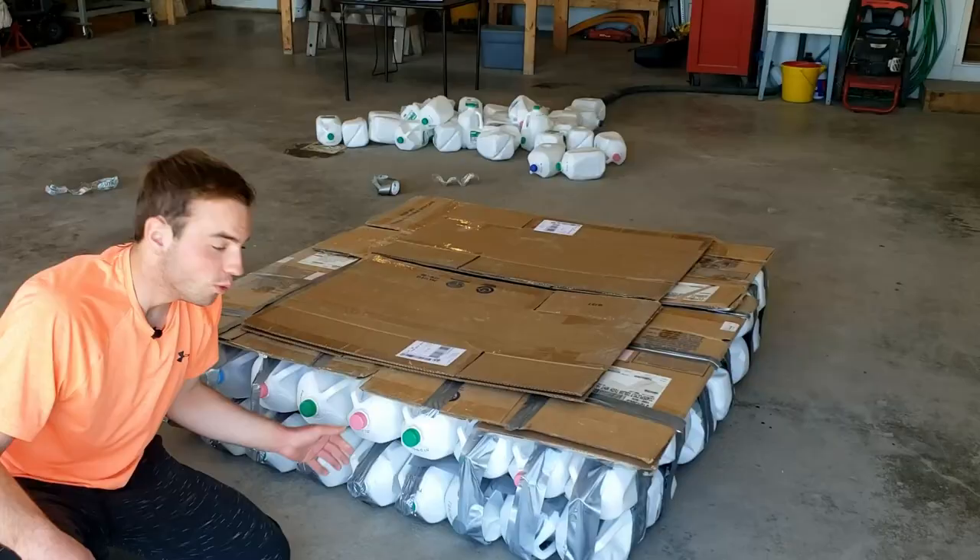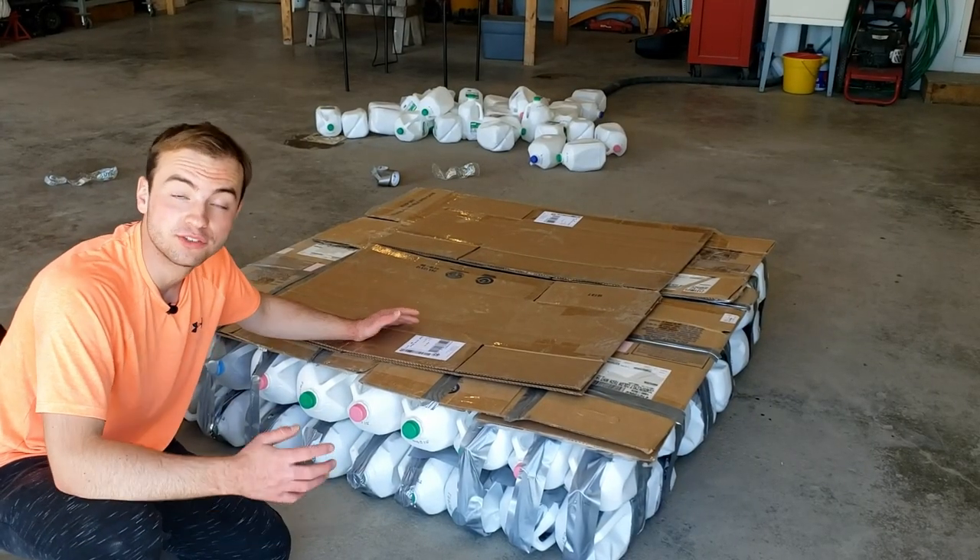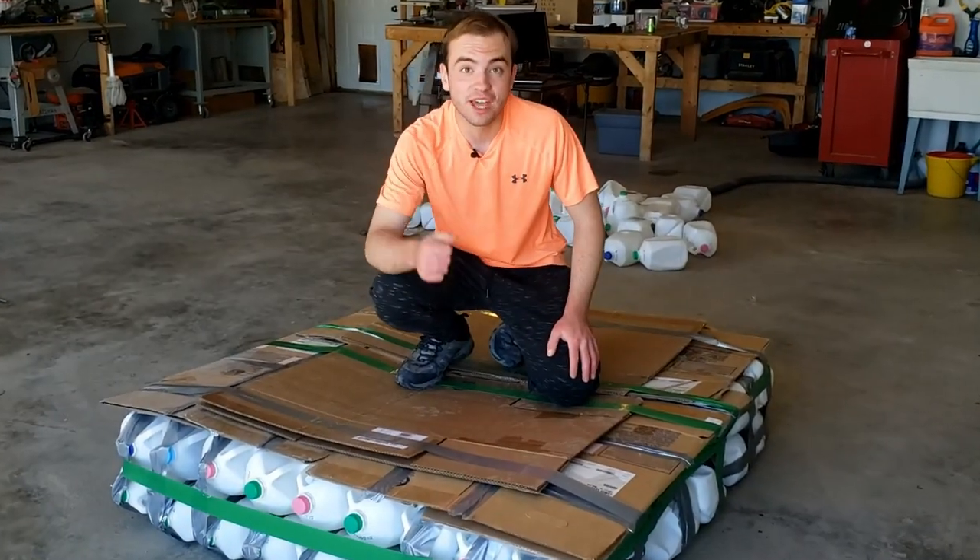Here's the current state of our raft. We added two layers of milk jugs and we have cardboard on top. Now, all we have left to do is tape the cardboard onto the raft. It's all done. Let's go test it.